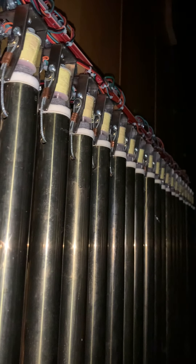Here are the chimes, and then we'll make our way back over to the other side, and I'll show you the panel for the solid state control system before we go up and take a look at the pipework.